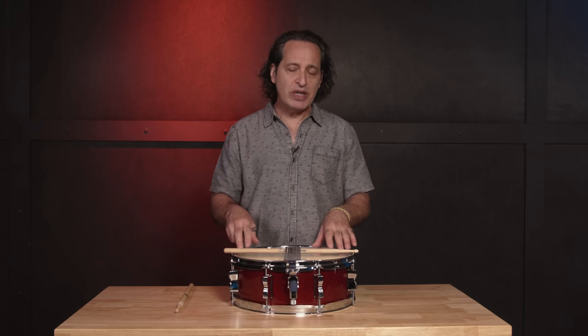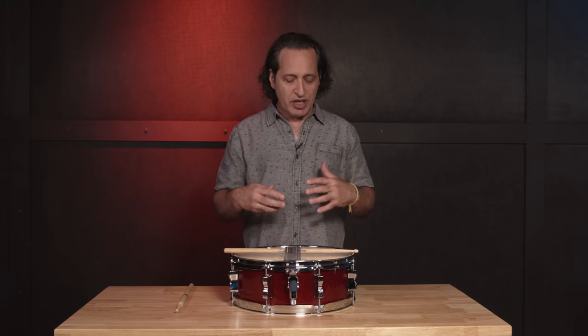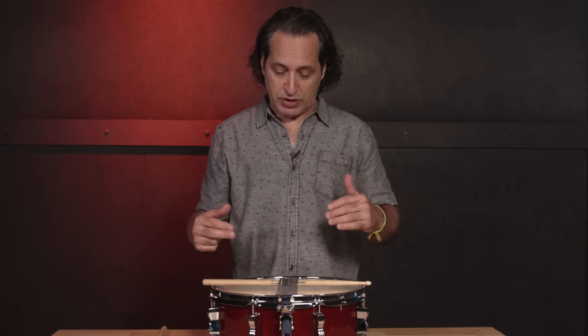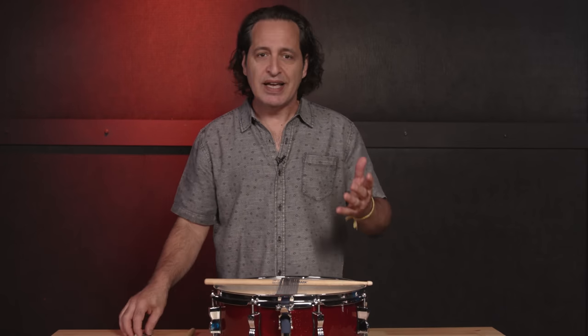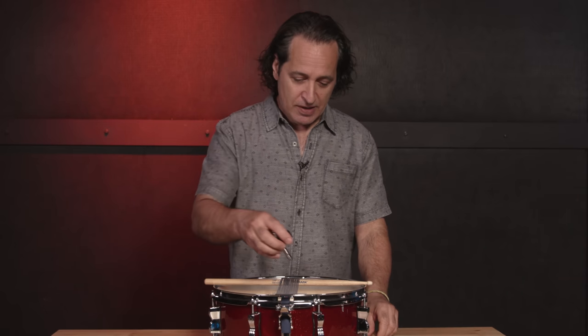When you get drums out of the box, especially an intermediate style kit, they don't really tighten up the bottom head on the snare drum that much. I really prefer the bottom head to be tight and snappy — that's where you're going to get a lot of life out of the drum, and it really helps in the feel and playability of the drum as well. I've taken the tuning down on the bottom head close to what it was when I first pulled it out of the box. It's kind of flappy, but I think they do it that way for shipping purposes. Now we want to get this up tight and really feeling good.